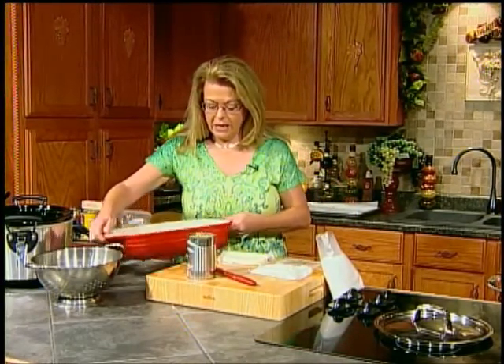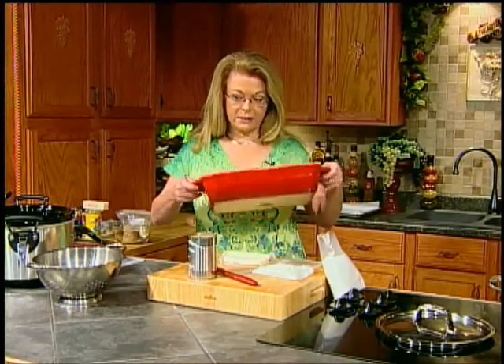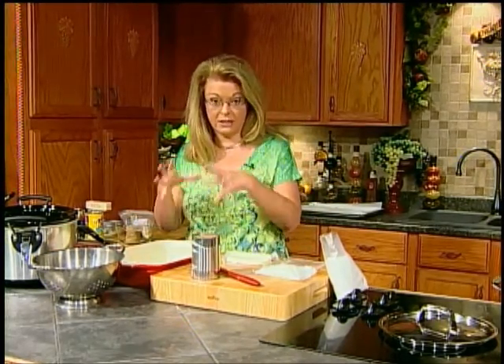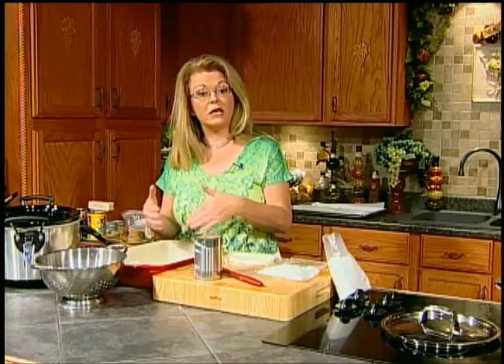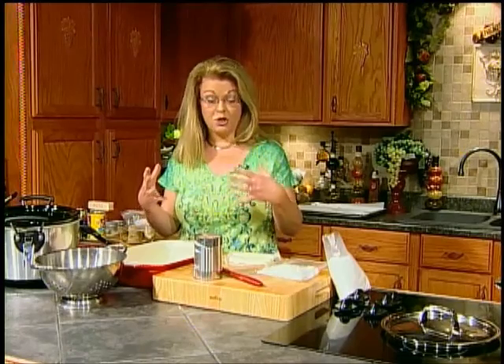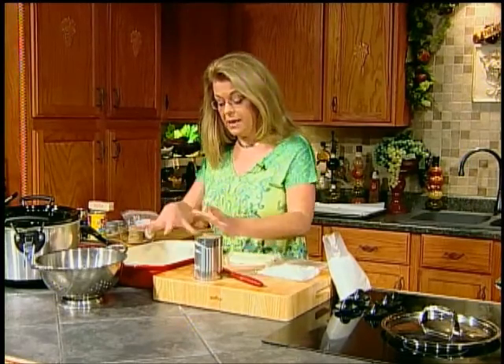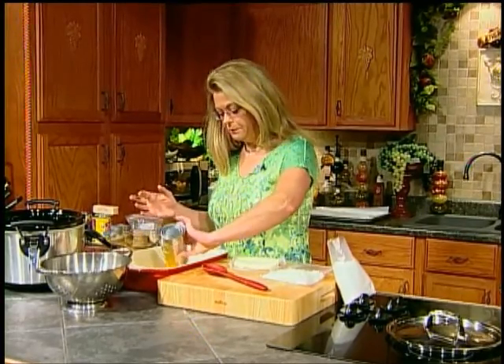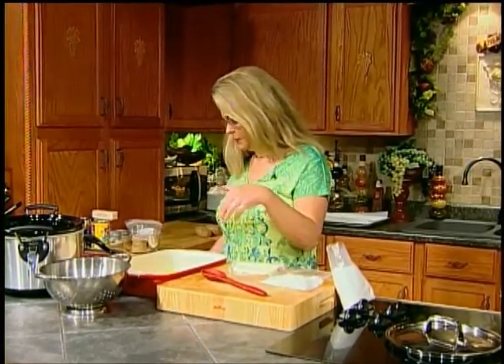You're going to need a dish about this size, like a 9 by 13 or 8 by 12, something like that. It doesn't have to be exact. If you want to cut it in half, use like an 8 by 8 inch pan. I've sprayed it with non-stick spray. One can — juice and all — of peaches.